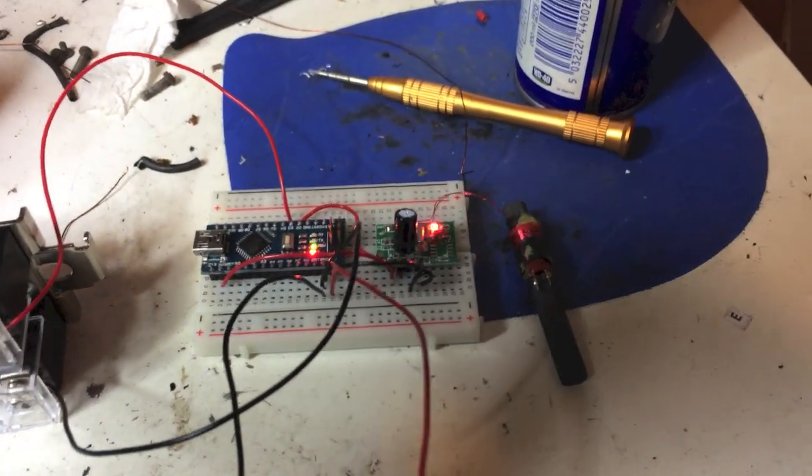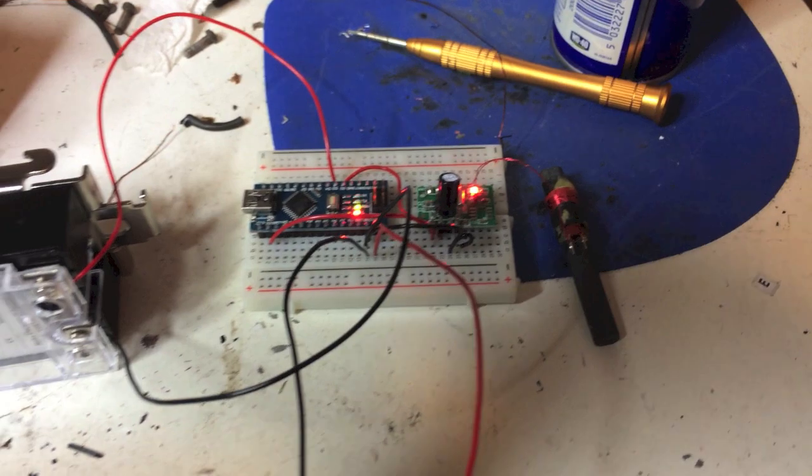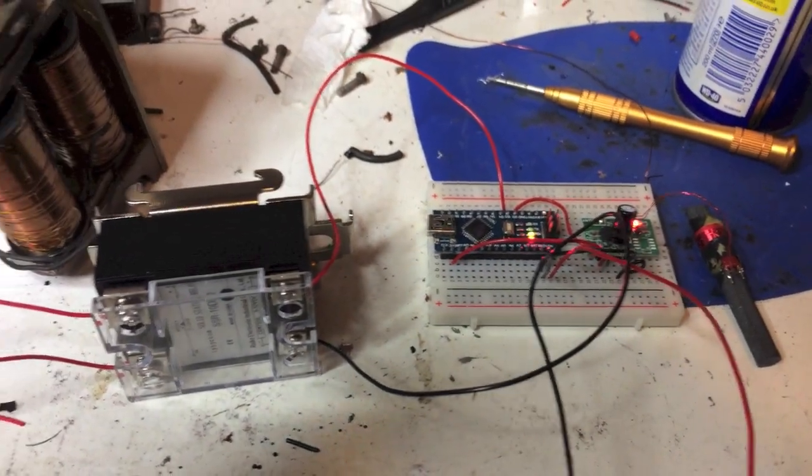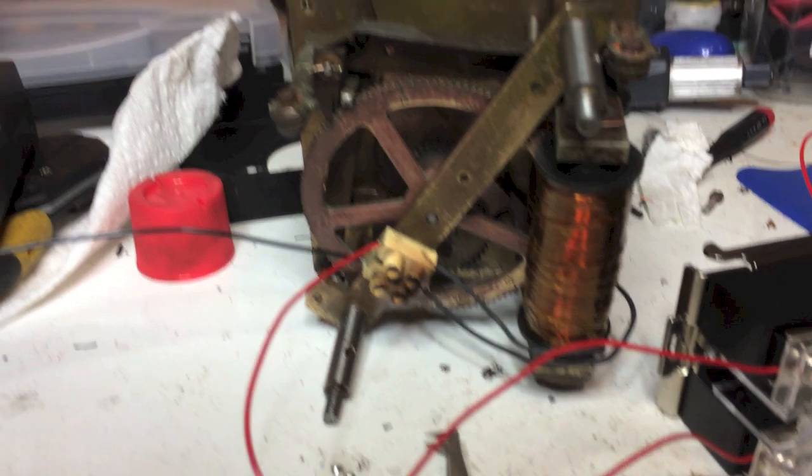So we have an Arduino and MSF radio module that runs to a solid state relay, and here's the old clock mechanism.